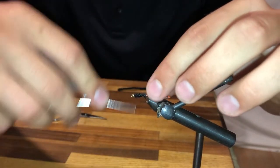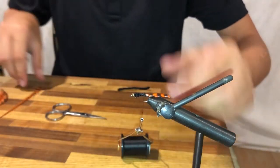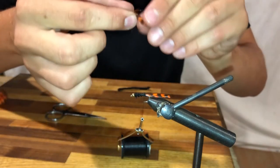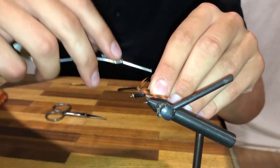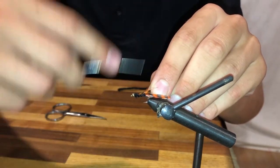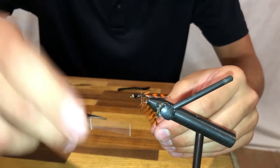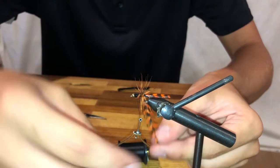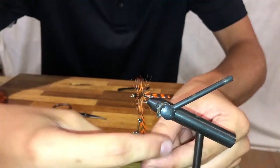I'll finish with the wraps at the back of the hook and I'll get a longer piece of hackle that I can use as the body of the fly. I'll do one loose wrap proceeding with a bunch of tighter wraps and end in the front of the fly. Then I'll take this hackle and wrap it around the body lots of times to create the body of the fly.